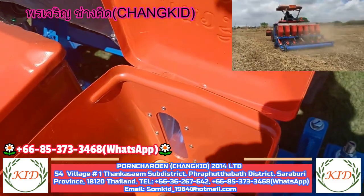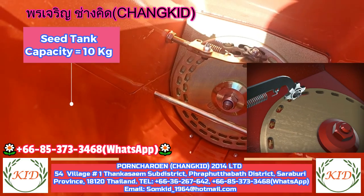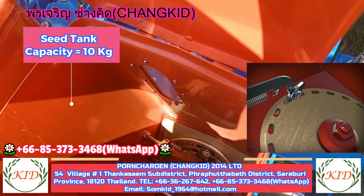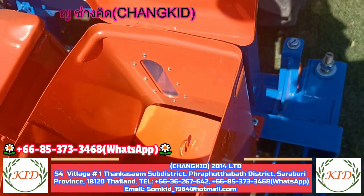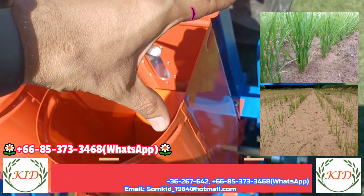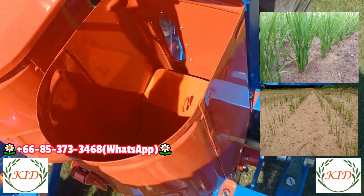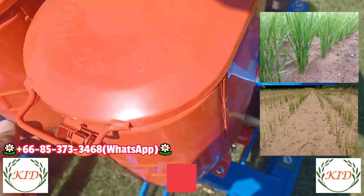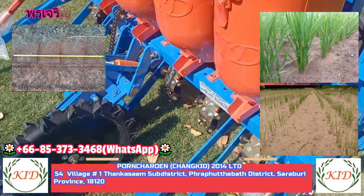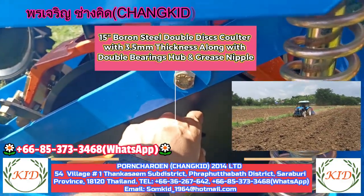Let's look inside the seed tank. These are the seed discs — we have designed them for rice seed plantation. For rice, you can grow in continuous rows or in patches. You can set the spacing to 10, 15, 20, or 25 centimeters. You can change the distance between seeds very easily by changing the sprocket on the mechanical wheel.